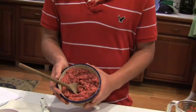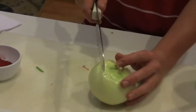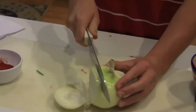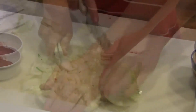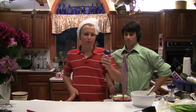Mientras ustedes están esperando, deben hacer el relleno. Para el relleno, necesitas una libra de carne molida sin grasa, dos cebollitas grandes picadas, un cucharada de pimentón, y sal a gusto.